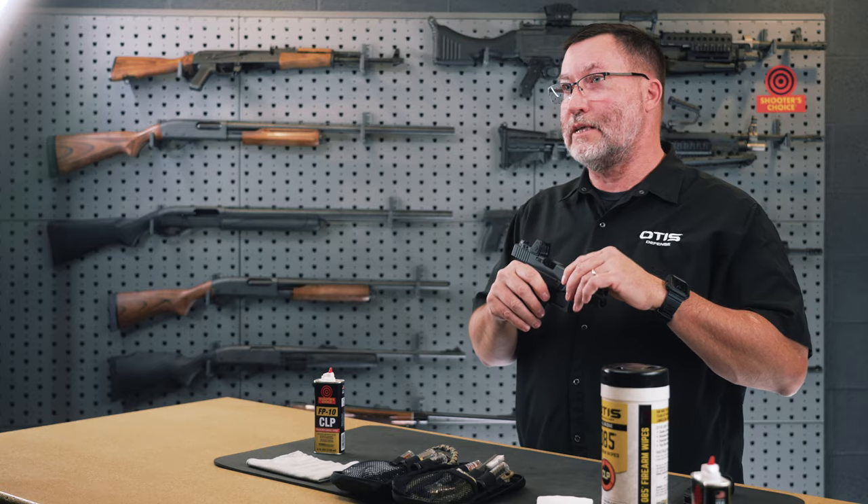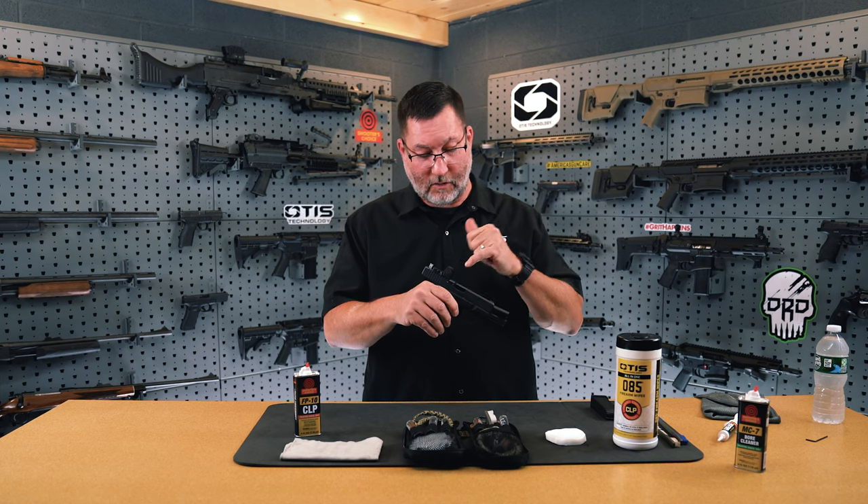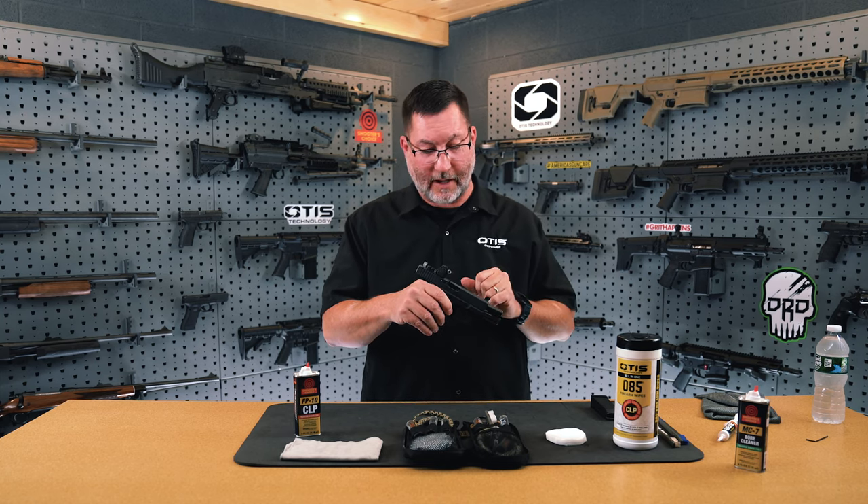When you go to do a detailed maintenance on your firearm, specifically the Glock 19, you've already determined the firearm is safe, removed the magazine, and visually and physically inspected the chamber to ensure there was no round in there.